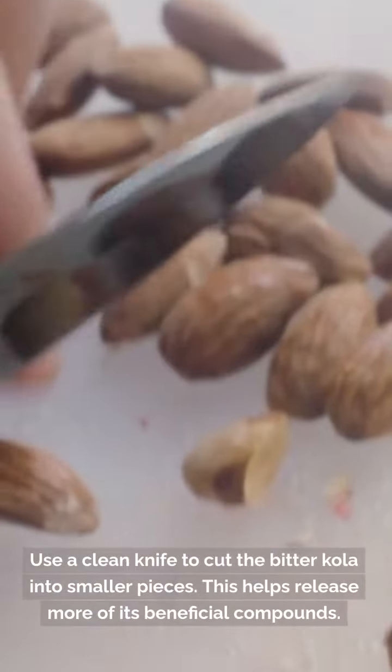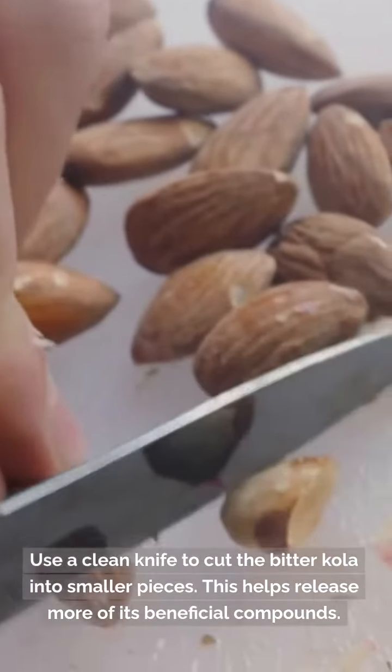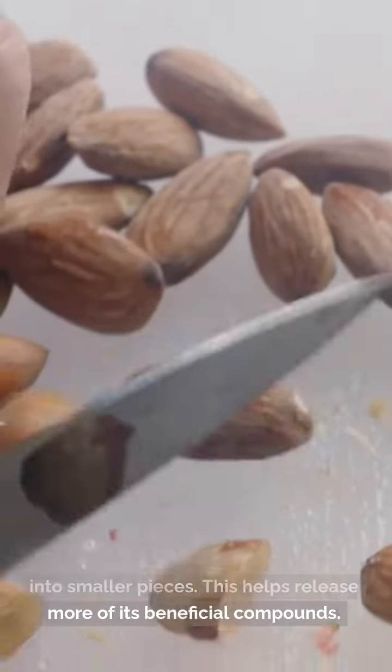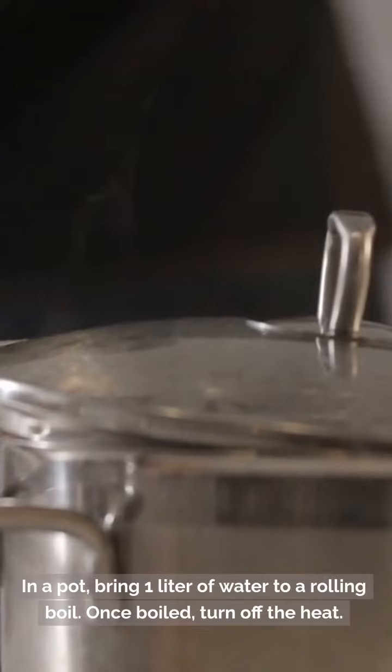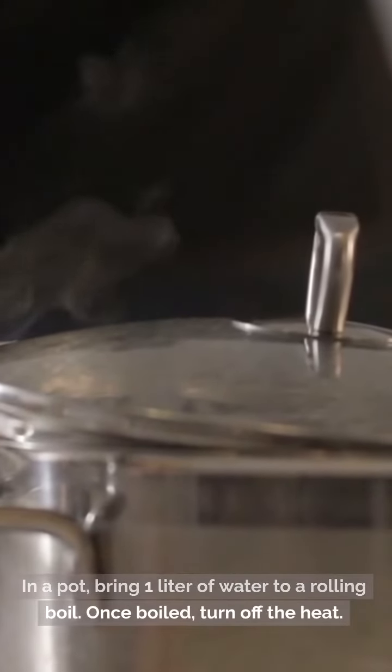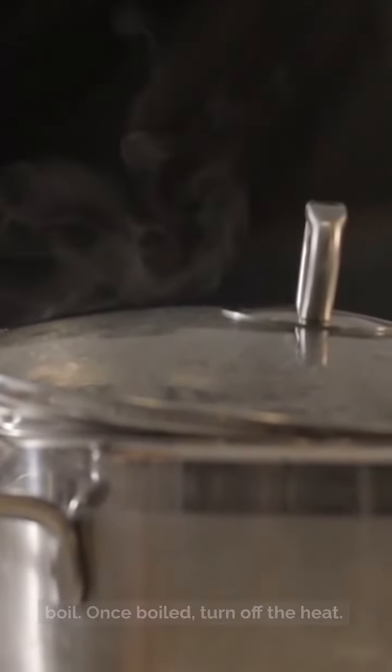Step 3: Use a clean knife to cut the bitter cola into smaller pieces. This helps release more of its beneficial compounds. Step 4: In a pot, bring 1 liter of water to a rolling boil. Once boiled, turn off the heat.